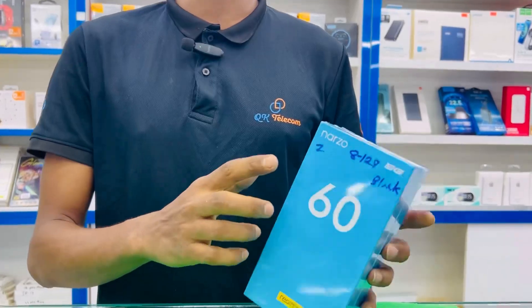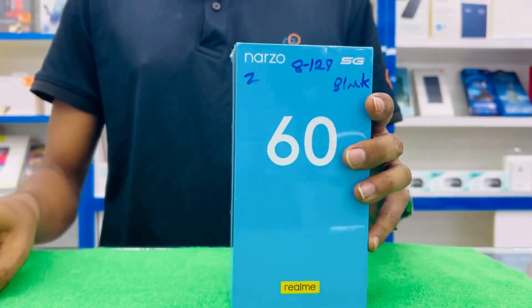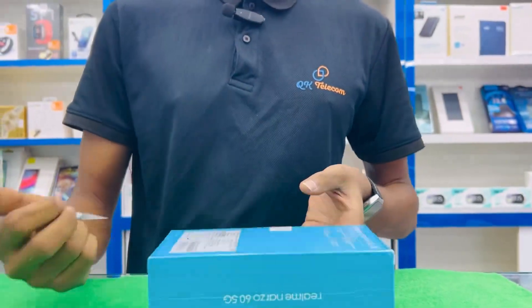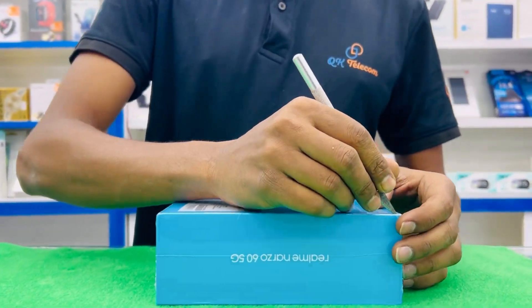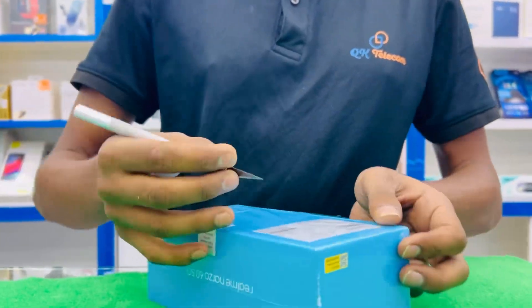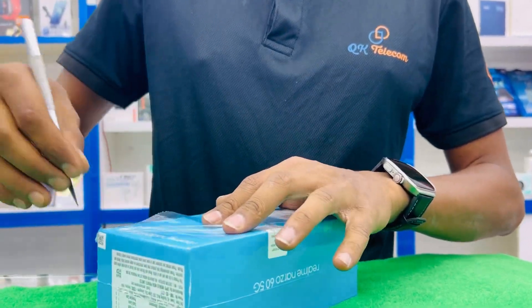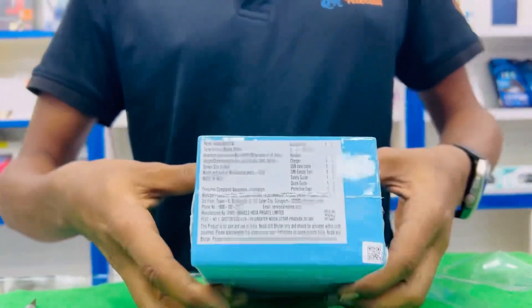Today we are going to talk about Narjo City's 5G model. This is our phone, and we are going to unbox the phone. We are going to talk about Narjo City's latest model. This is a 5G phone, and we are going to unbox the box.